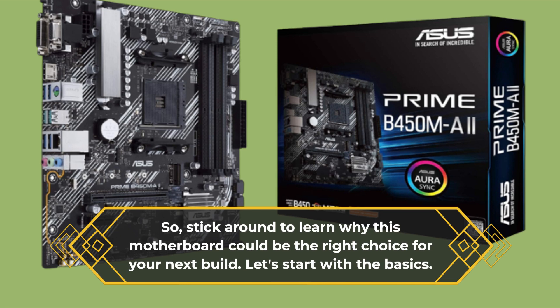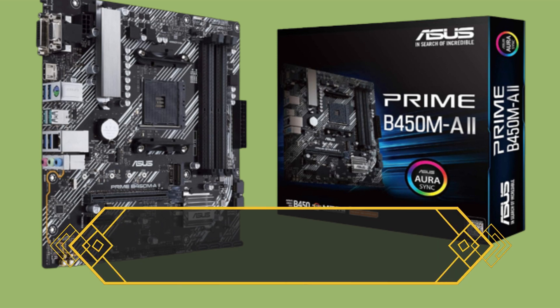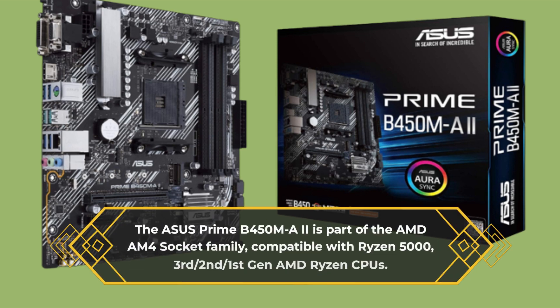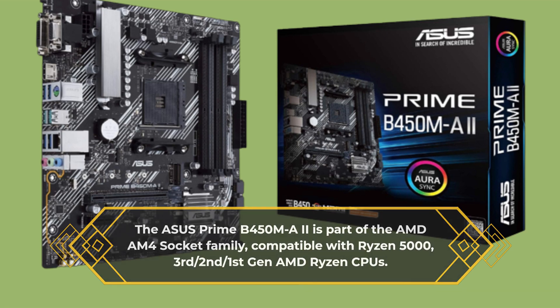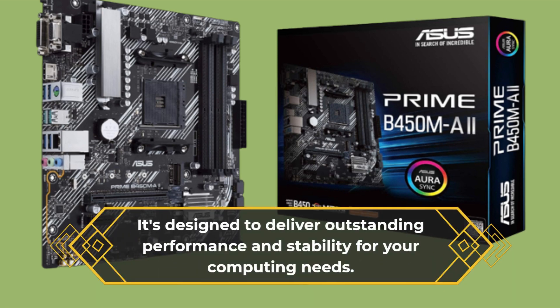Let's start with the basics. The Asus Prime B450MA2 is part of the AMD AM4 socket family, compatible with Ryzen 5000, 3rd, 2nd, and 1st-gen AMD Ryzen CPUs. It's designed to deliver outstanding performance and stability for your computing needs.